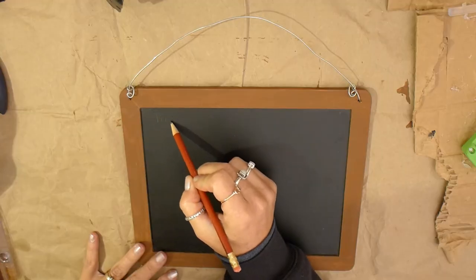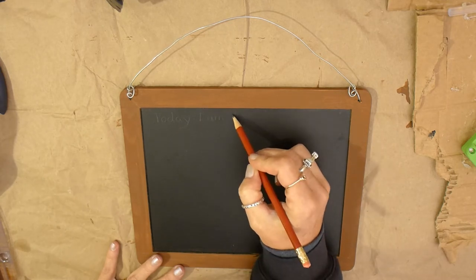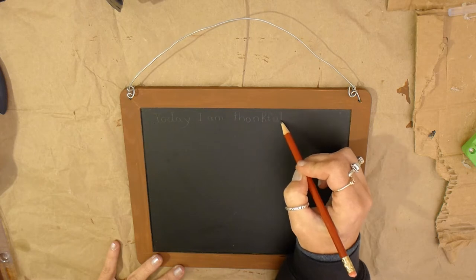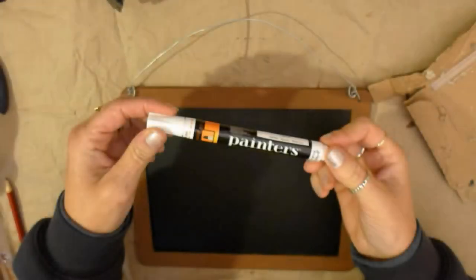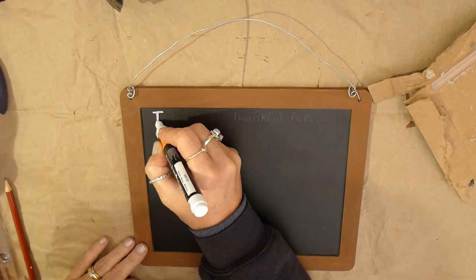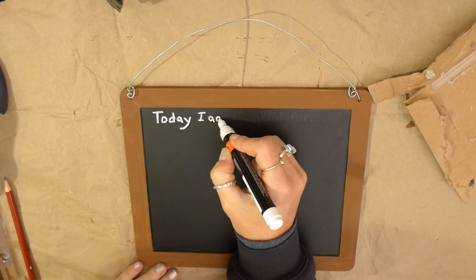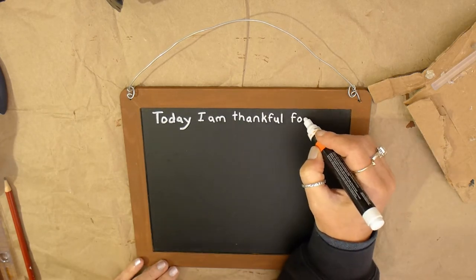Now use a pencil to lightly write the words "Today I am thankful for" at the top of the chalkboard. It is easy to erase pencil mistakes, so I use pencil to be sure my words fit before painting them. I use a white paint pen to trace over top of my words. Paint pens are easy to write with and don't require a steady hand. If you do not have a paint pen, then you could use paints and a paint brush.